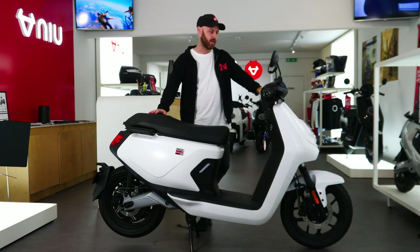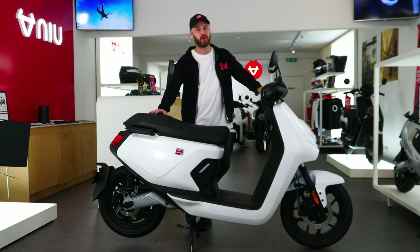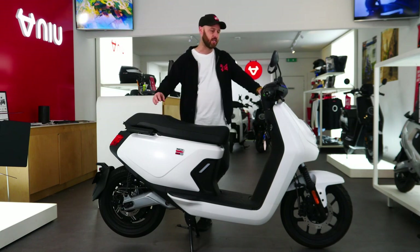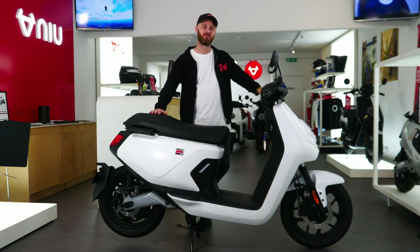So that's the MQI GT Evo. Come and see us — we're at 74 Dalry Road in Edinburgh, just up from Haymarket train station. We're booking test rides so you can actually try this model yourself. It is very, very unique.